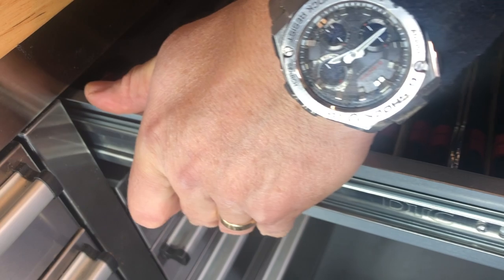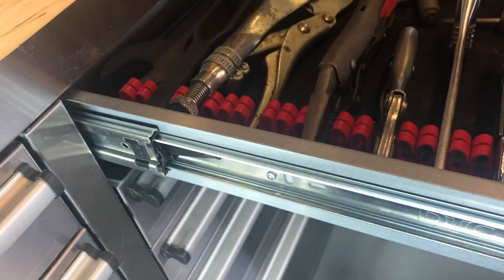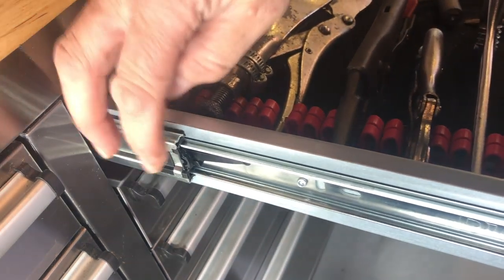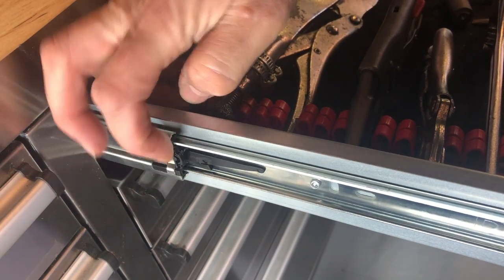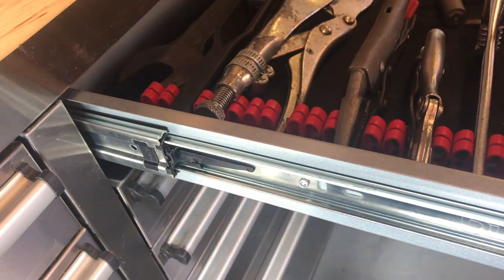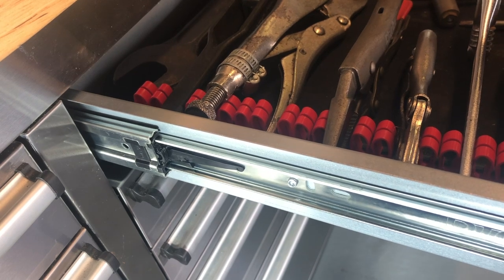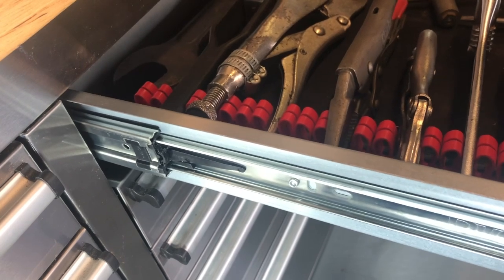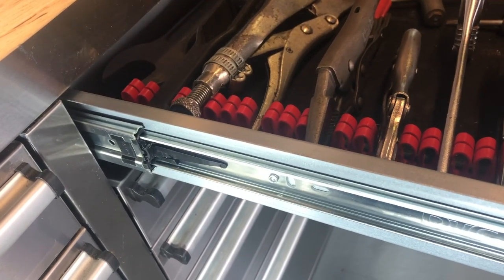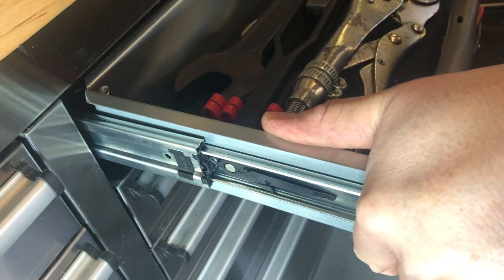Push in and give it a tug back — that one's come off. You can see now basically you've unhooked — there's a little hook there. Didn't quite pull this one far enough, so here we go. There we go, got it out — slide your drawer forward and off.